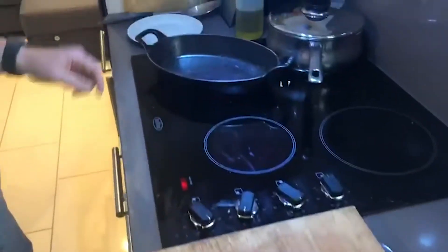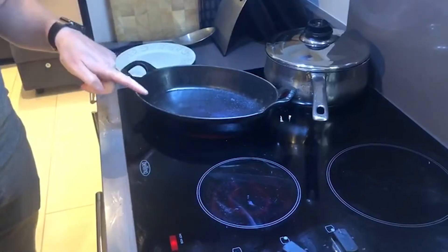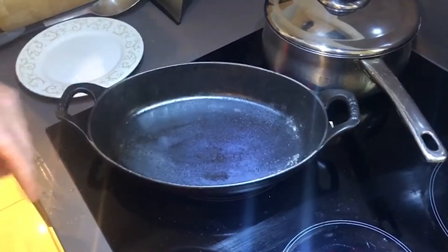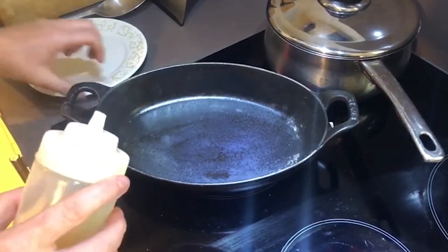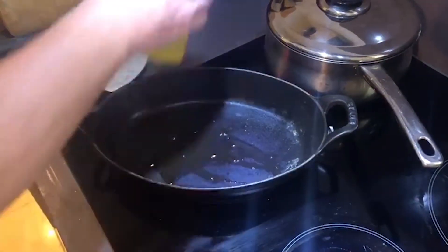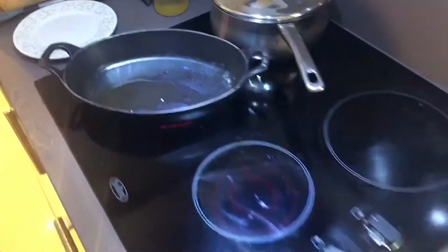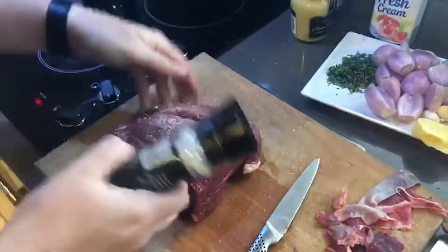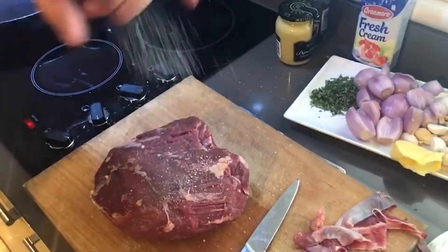I have a pan on the heat and I'm cooking this in a little casserole pan — a Staub casserole dish — but you could use a frying pan quite easily. I have a little bit of oil in the pan and I'm going to season up this piece of meat with some sea salt all around.